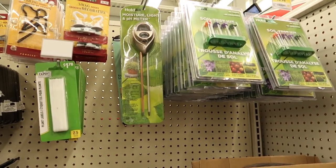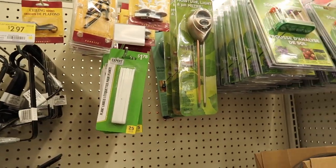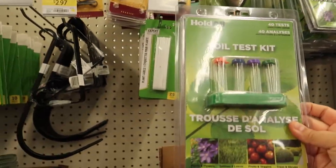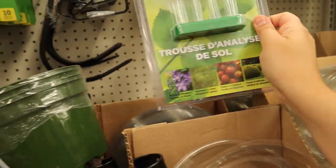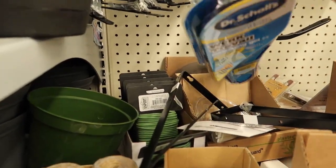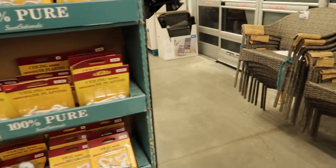They have some wall hangers — so it goes on the wall and then the plant hangs off of it. These are $3 and a bigger option for $7 or $8. They even have moisture meters, and a light and pH meter for $11. Plant labels, random hanger options. They have soil tests up here — 40 tests directly inside, testing pH level, nitrogen, and all of that. And they have sprays for $1.50 or so.